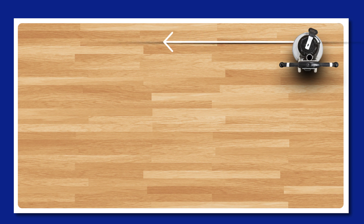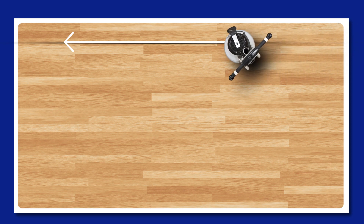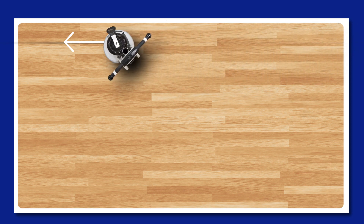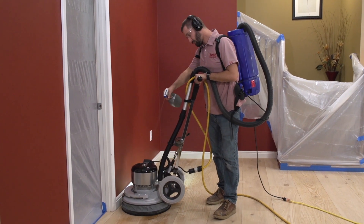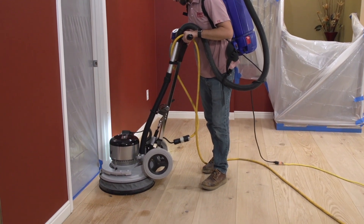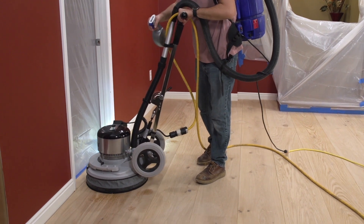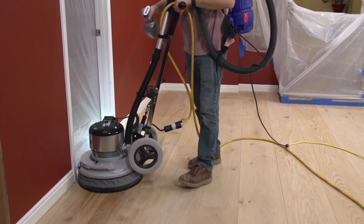To start wire brushing the main field with your power drive, begin at the wall in the corner of the room, moving from right to left with the Bona power drive clocked at a 45-degree angle to the flooring direction. Following the direction of the flooring, move down the full length of the floor at a consistent speed. During the wire brushing process, lightly mist the floor with water in front of the machine to soften the fibers, making grain removal easier and improving wire tuft retention by preventing brushes from getting too hot.